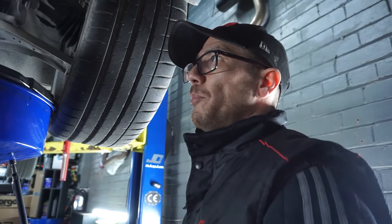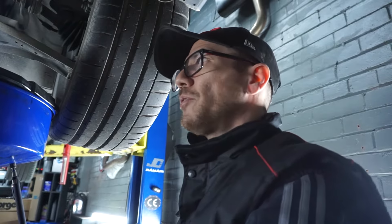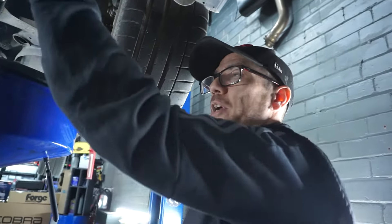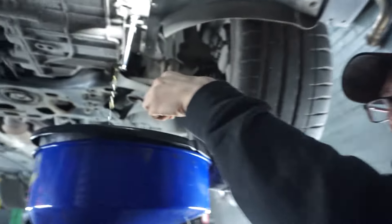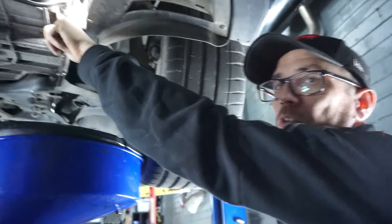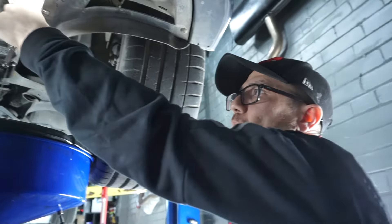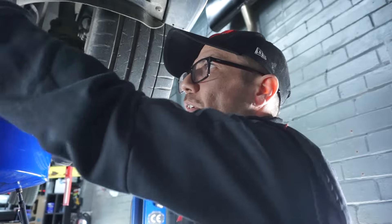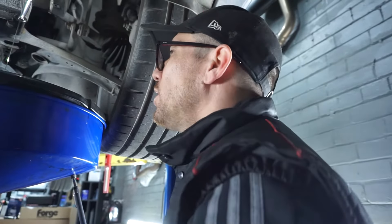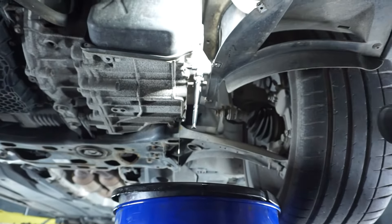We are going to take the bottom one off first — this is the lower level. We want the oil to drain further down first, and then that will allow us to undo the upper one. Because if you undo them at the same time, it's just going to piss oil everywhere.